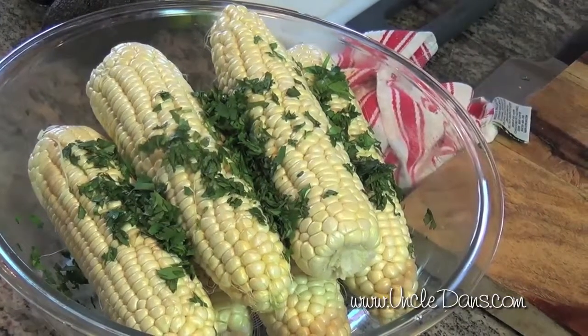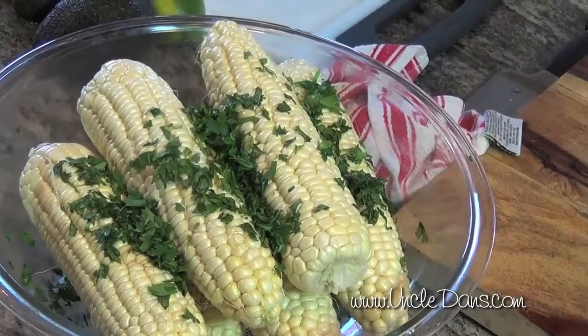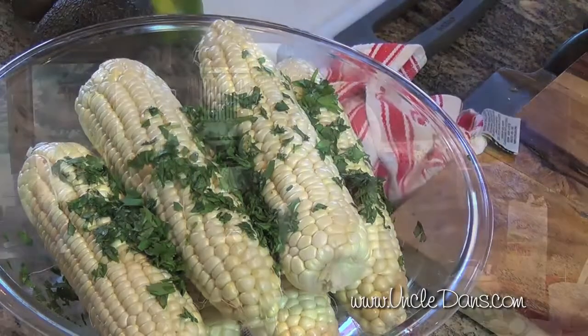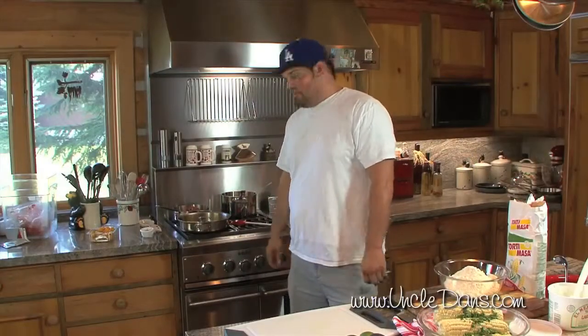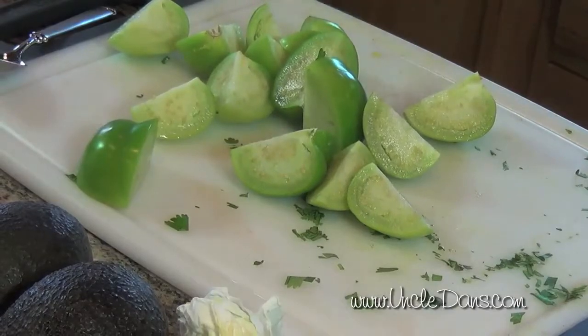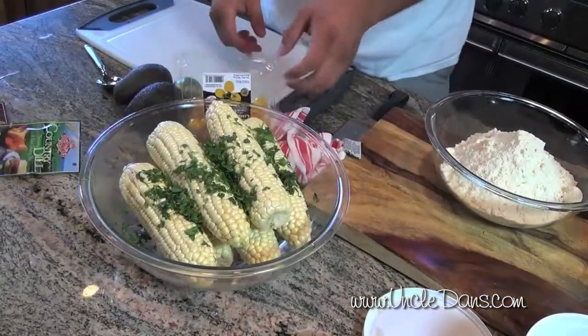We're going to go ahead and grill some corn that's got some cilantro on it, as well as some Uncle Dan's mix, a little bit of oil, and we're going to grill that. A salsa verde is going to go over the top — the salsa verde is tomatillos cooked down with some Uncle Dan's Country Dill.